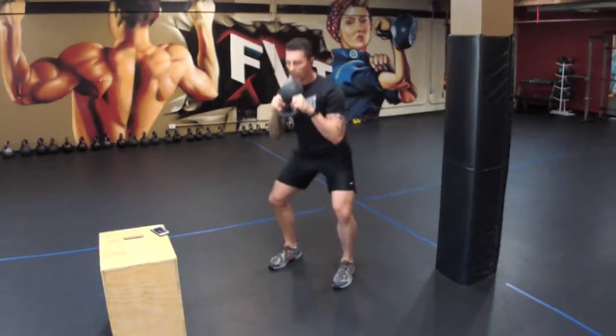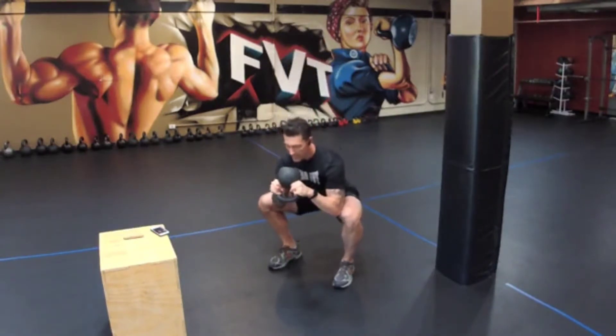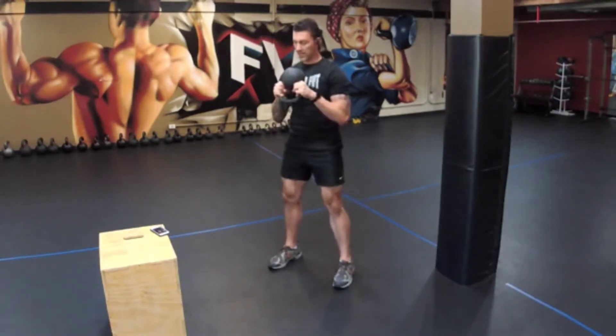So you're going to do a goblet squat. Sit into your squat, get mobilized, drop your hips, lift your chest. Think of this like a mobility move. Take a breath, engage the core, and stand up.